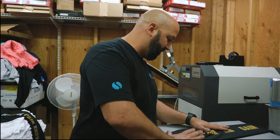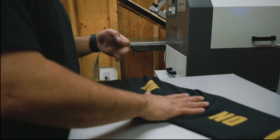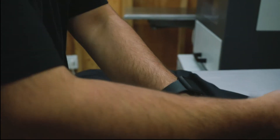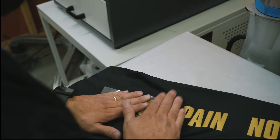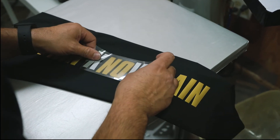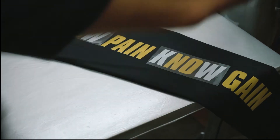Now you get the metallic silver. We're gonna place it on and make it look good. Line it up — 'No Pain' — I'm gonna line this one up. Now we're gonna heat press these ones.